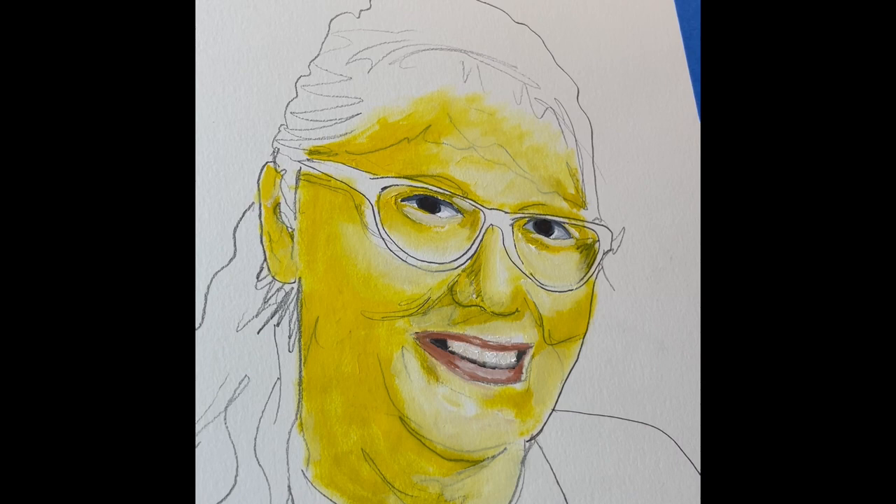We use the yellow — it's kind of our mid-tone. Eventually this is going to be real skin colors, but I like to build it up. It's going to make the face have a lot more of a glowing look to it.